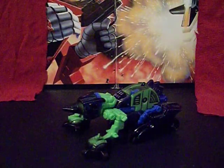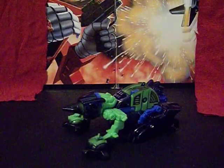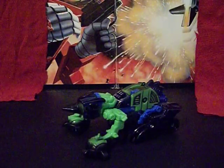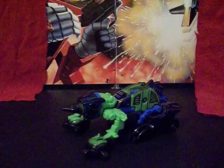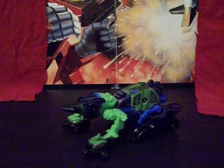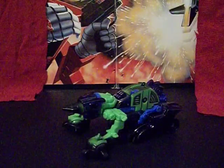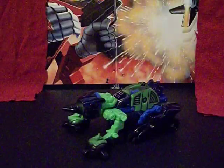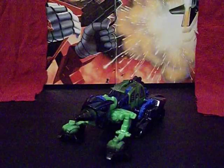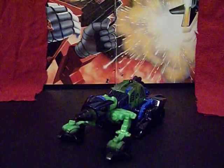Greetings everybody! I am the Starving Martian and today we're taking a look at a Transformers toy from one of the most widely disliked Transformer franchises out there. That's right, this is a Beast Machines Transformer. His name is Maul or Mole. He is a Beast Machines Transformer. He is a Deployer, which means he is a sad, soulless, semi-sentient servant.